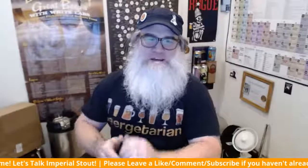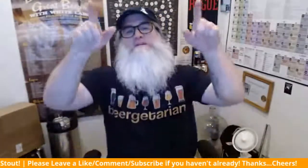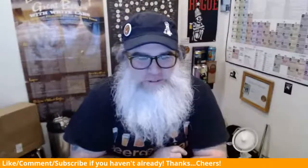Hey, how's it going everyone? How you guys doing tonight, today, wherever you're from in this beautiful world? Welcome to Recipe and Review Time with just me, Beer Man.